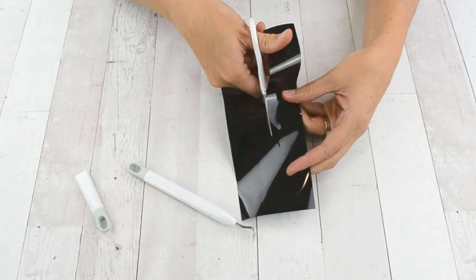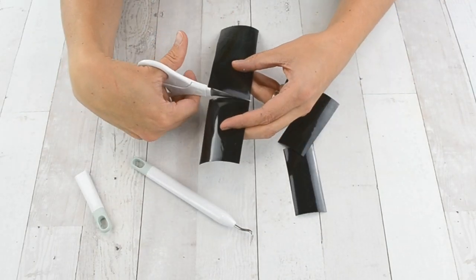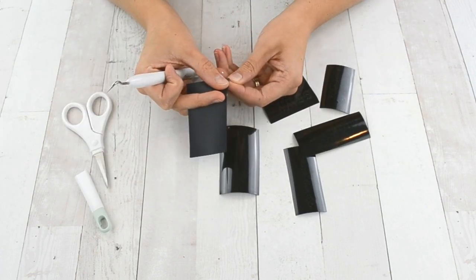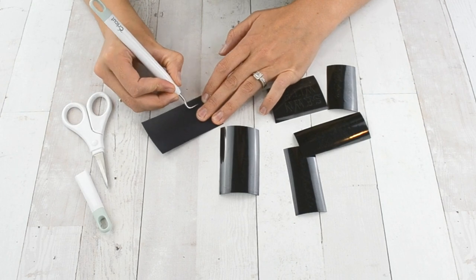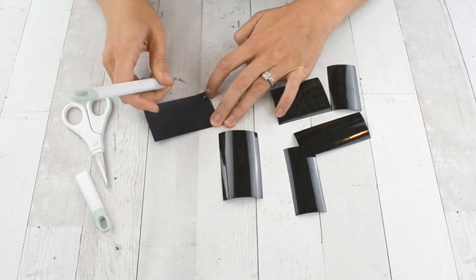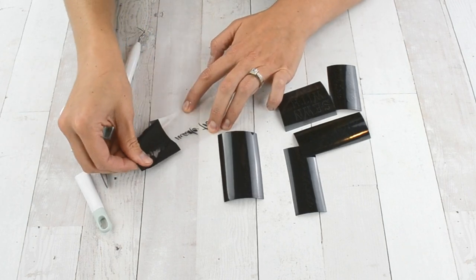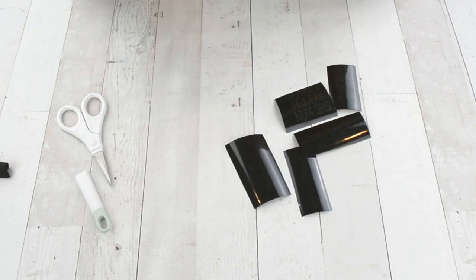Then you're going to weed and separate each tag using your scissors and the weeding tool. Make sure you get the full outside weeded and then all the little tiny pieces in the middle of the letters, like the A and the B.